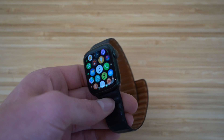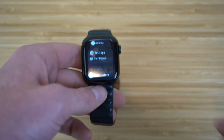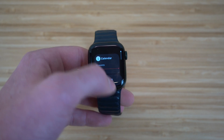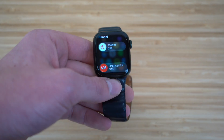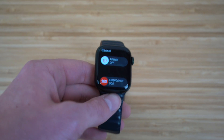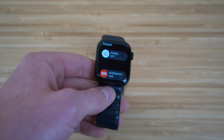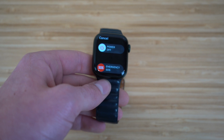In addition to the digital crown, we have the power button on the side. By clicking the power button, it takes you to all your recent apps on your Apple Watch — you can scroll through to clear or utilize them. If you hold the power button down, you'll be able to shut off your Apple Watch, so you won't have to save any data or energy while it's off.